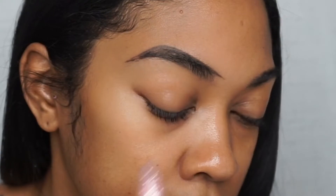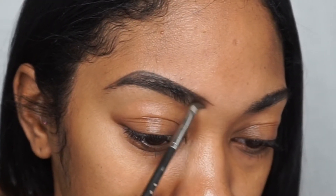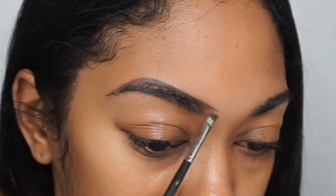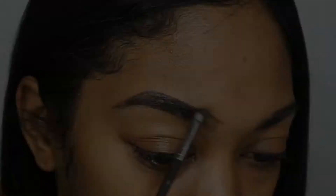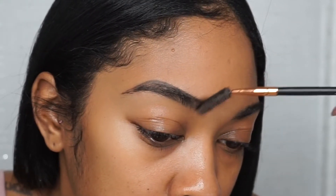Now we want to finish the front — that would be so embarrassing if you went out like that! I go ahead and fill in the front of my eyebrow, and then I'm going to brush that out. Now I'm going to take the spoolie brush and brush in an upward motion.